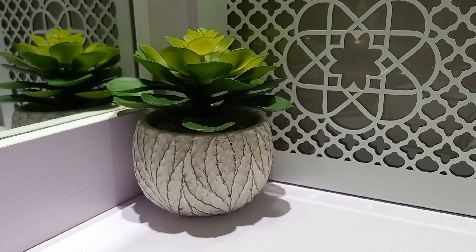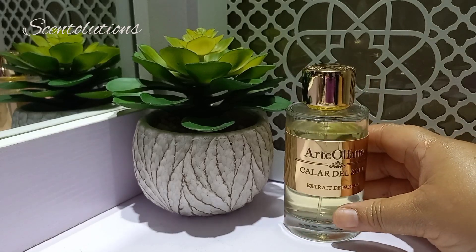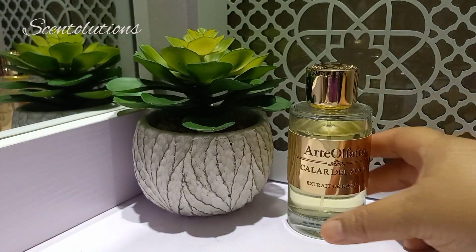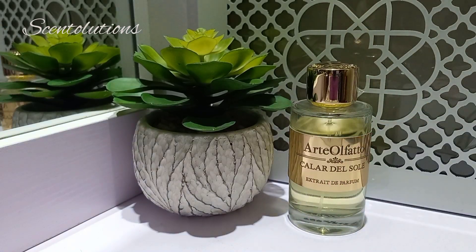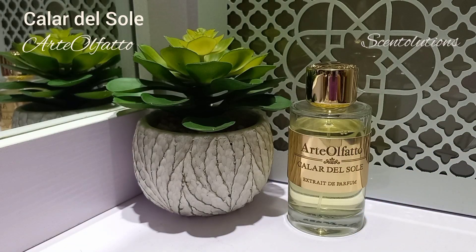Today I have a new perfume for you. It's new in my collection — I've been testing it. I did an unboxing short a few minutes ago, even though I'd unboxed the perfume a while back. But I wanted to talk about it today. This is from a house called Arte Olfato — I believe I'm pronouncing it correctly. It's an Italian house and the name of the perfume is Color Del Sol. It's an extrait de parfum, and I'm excited to talk about this one.